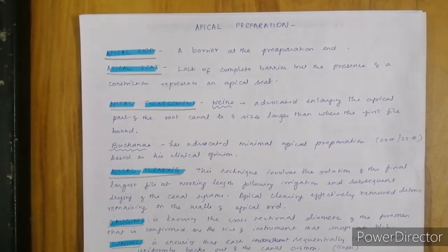Apical clearing: this technique involves the rotation of a final largest file at the working length, following irrigation and subsequent drying during the canal system. After your preparation, we are going to take the final largest file at the working length and do a clearing, which removes your debris.